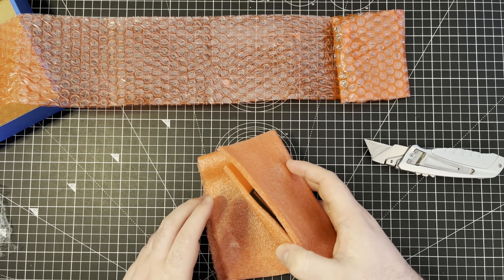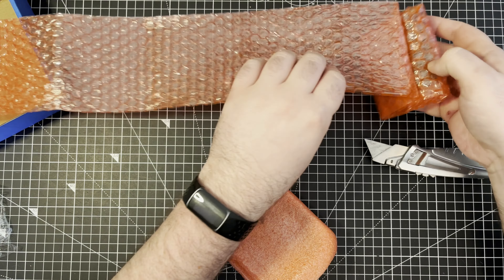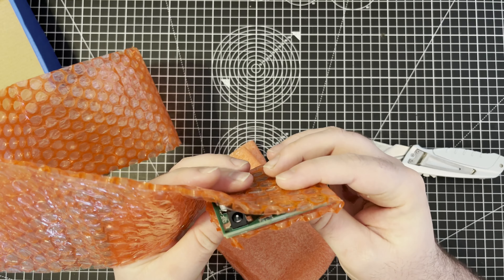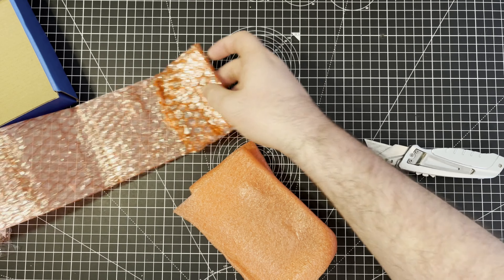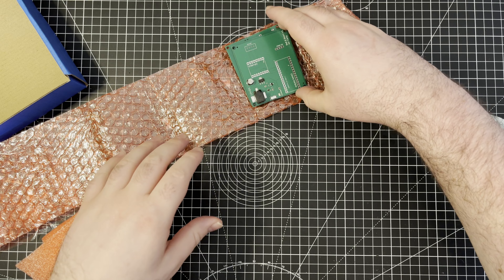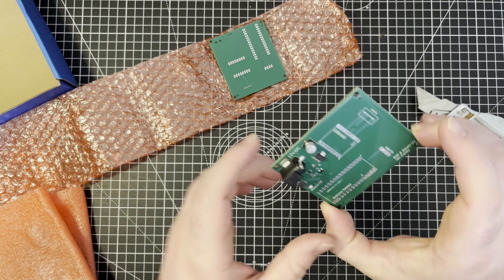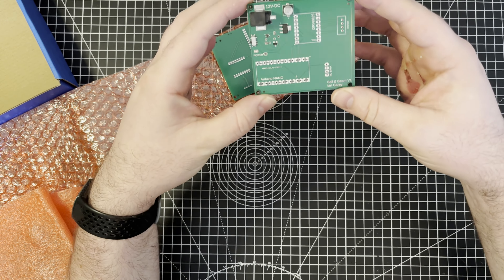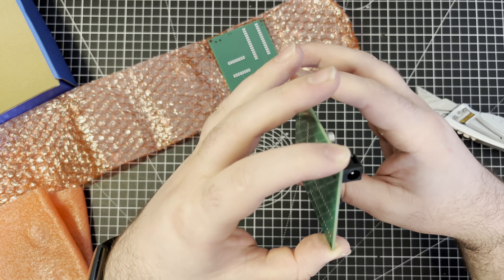They're wrapped in a few different layers. These are so cool. Here we have them. Those are so pretty. Look at that. That's beautiful.